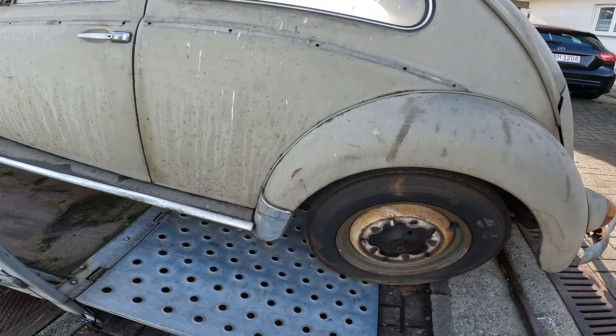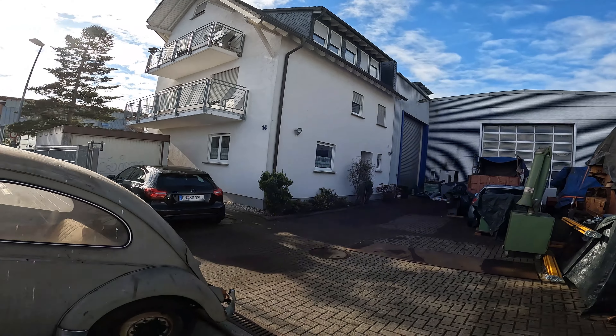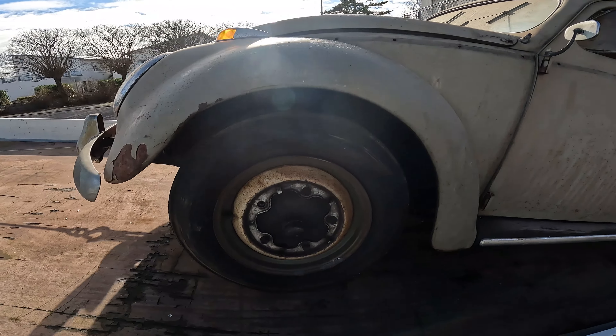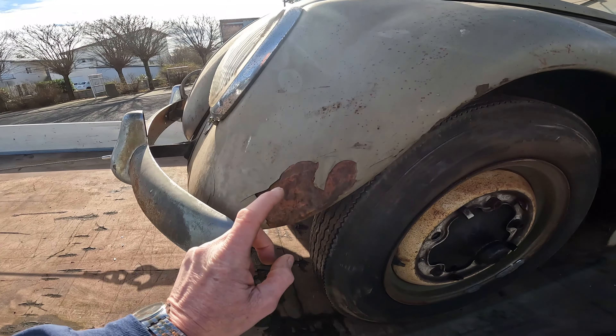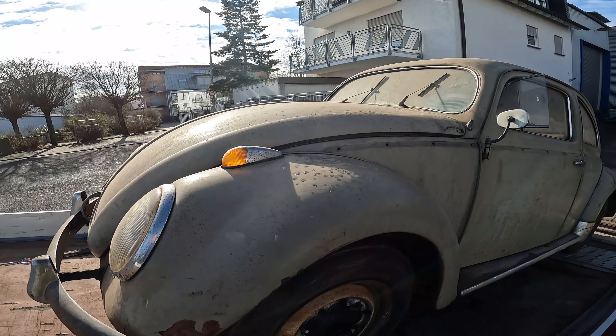77 is when this thing was parked in there, and now it's going to get a new home. 1957, pretty solid. Bug, ovale.